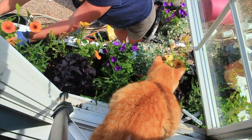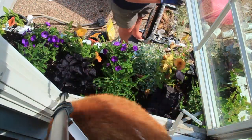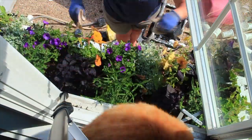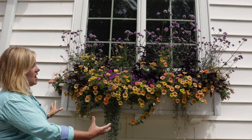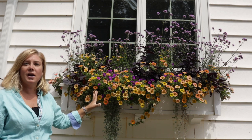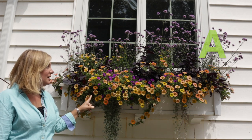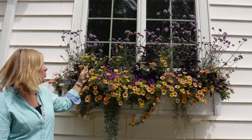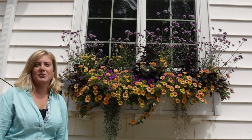I wish the sweet potato vine would have draped a little bit more — I envisioned that happening and it's just starting to work on it now. There are so many plants crammed in here that's probably why it hasn't expanded more. I'm giving this one an A. The Verbena Bonariensis Meteor Shower in the back is a perfect plant — even though it's taller, we can see through it out the window, and I'm just happy with how this one turned out this year.